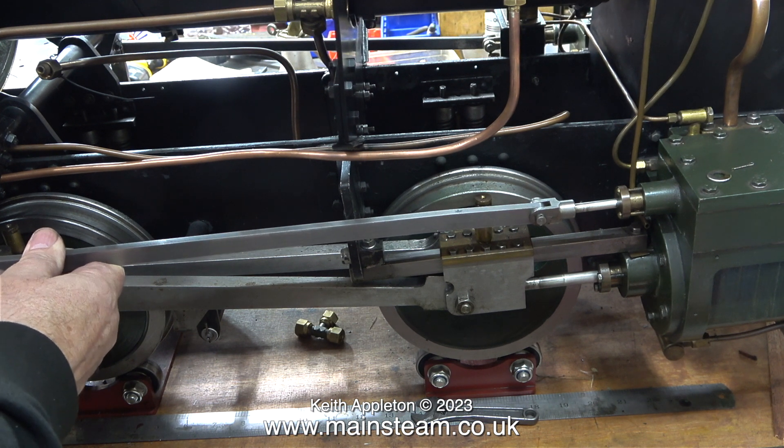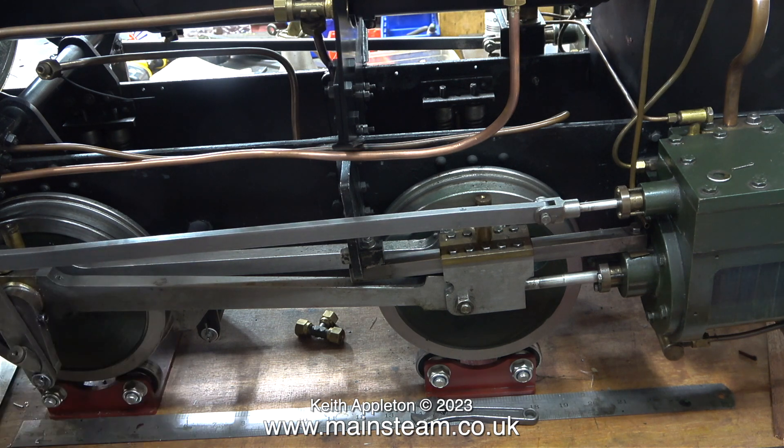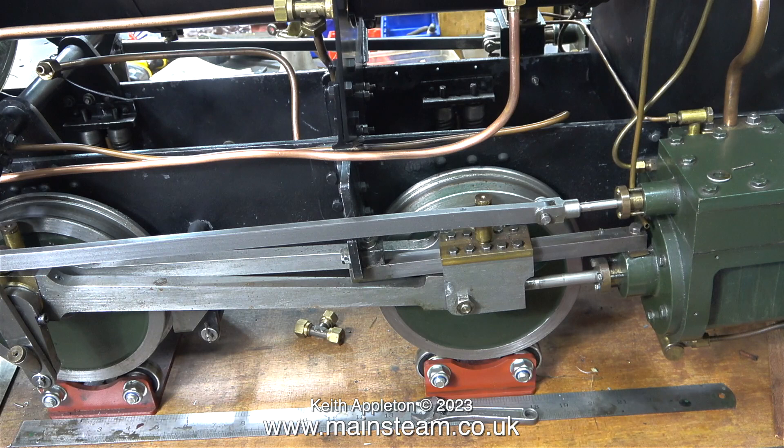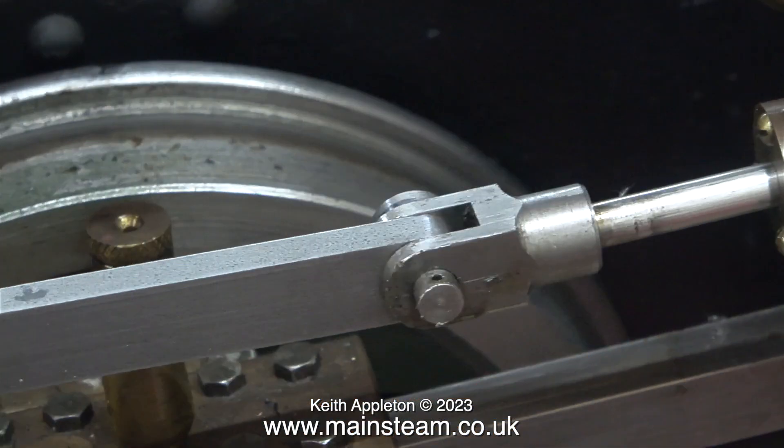Time for a dummy run test fit, and it fits very well, but there is a little bit of spring in it — it's not fully aligned at either end. I could leave it like this and it would wear itself into the right position, but that is not good engineering practice. It's very important that these components do not have any side pressure applied by the rod being straight. I cannot stress enough how important it is to take your time and make sure that these links fit in place perfectly.